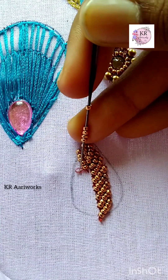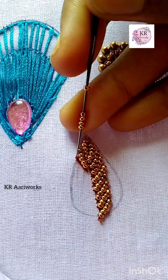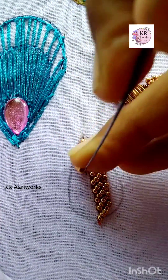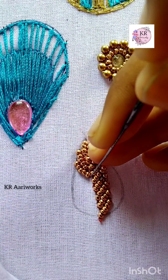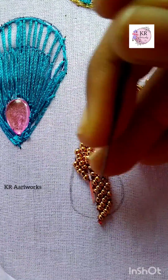We will start the next line. We will insert 5 beads in the center. Then you will start the next line. This is a very simple procedure.